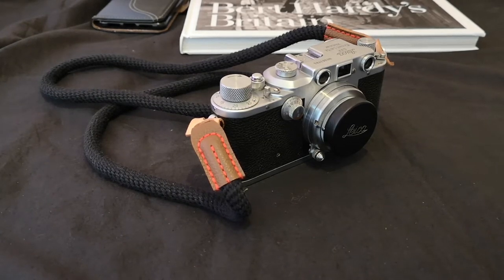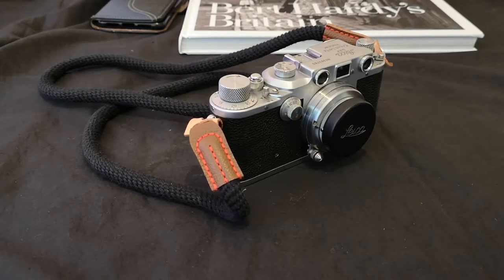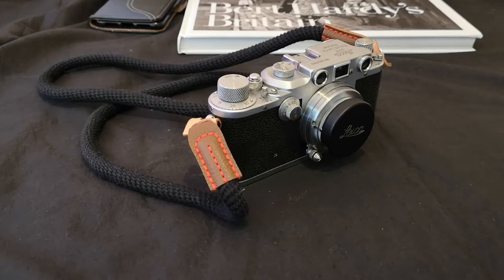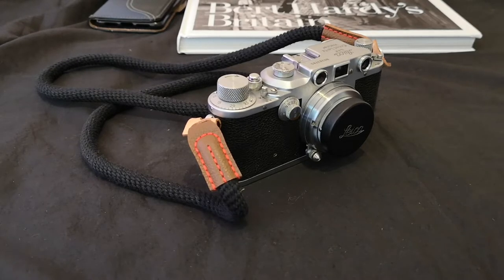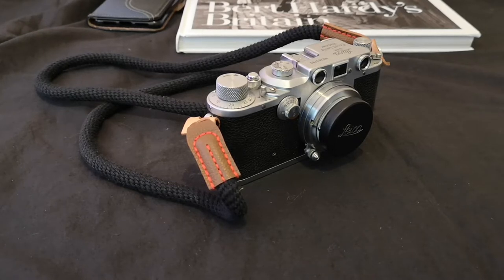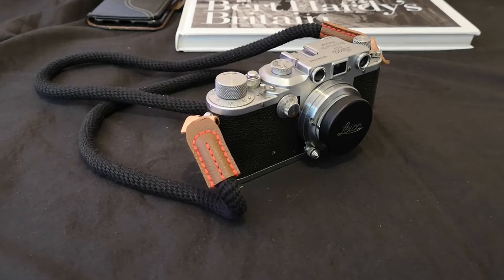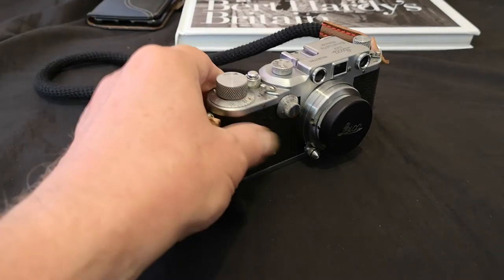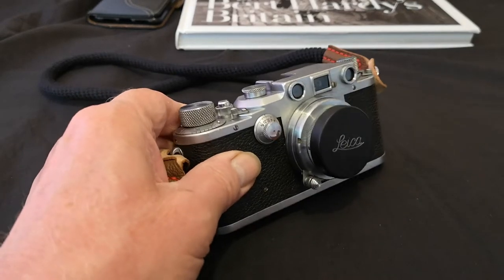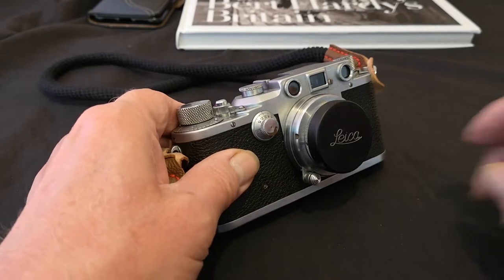Hello ladies and gentlemen, welcome to another casual and probably inconsistent vlog about things Leica. Continuing on from the uploads I've done about the Elmar lenses, I thought I'd move on and have a look at the first f/2 lens that Leica produced — the quite well-known and slightly controversial Leica Sumar.